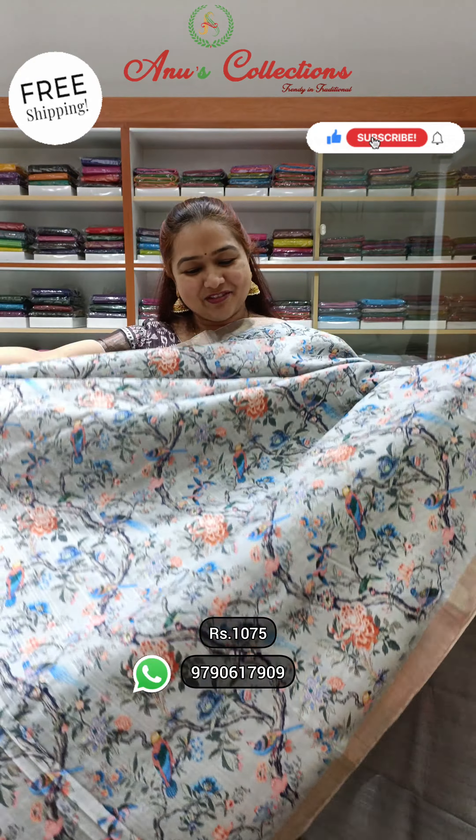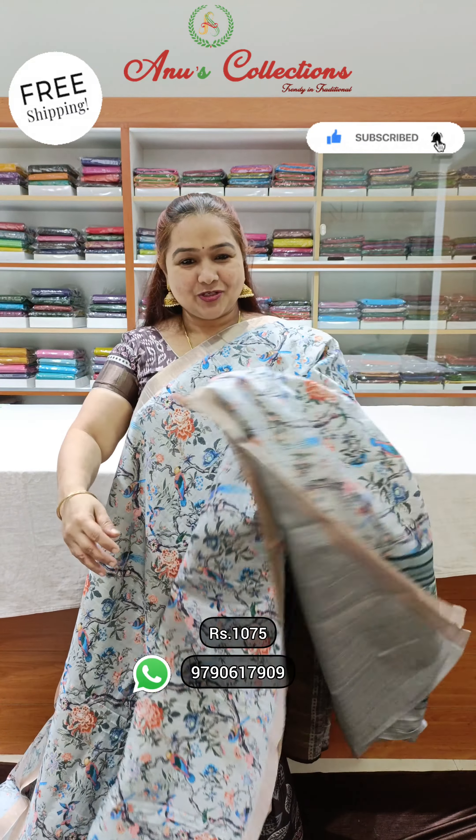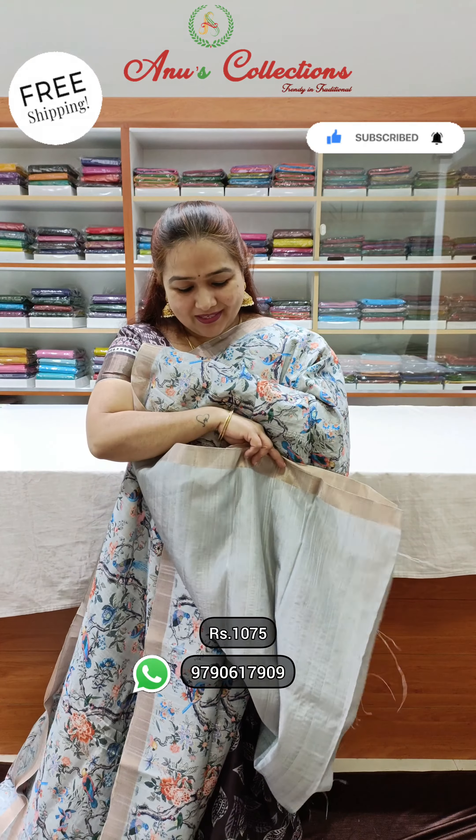Nice grey — so beautiful grey shape. Lovely light grey with a pretty tissue-weaving border. This is pallu and blouse.